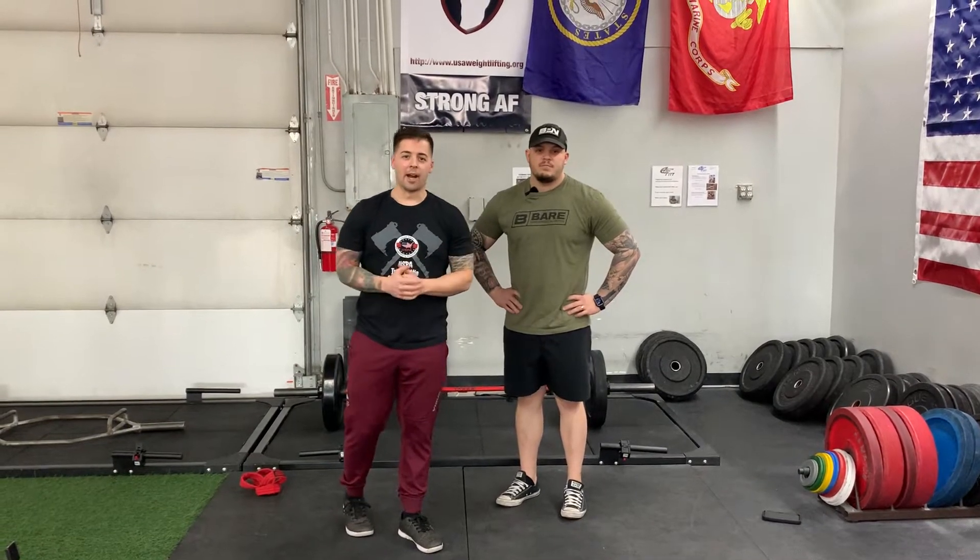What's going on guys? Brandon from Acton Fit. Today we have a very special guest who randomly walked into my gym, Corey Burkholz. Today we're going over the deadlifts.